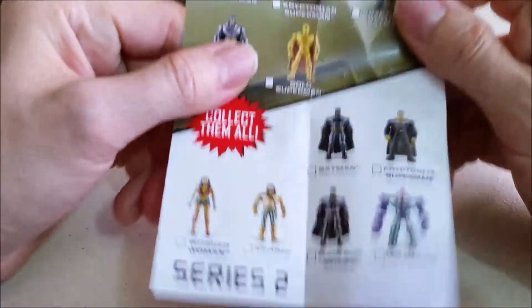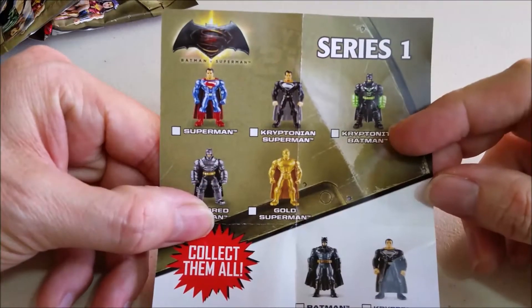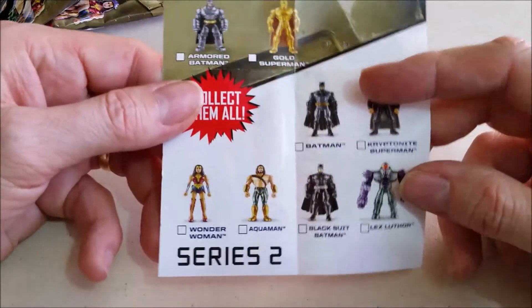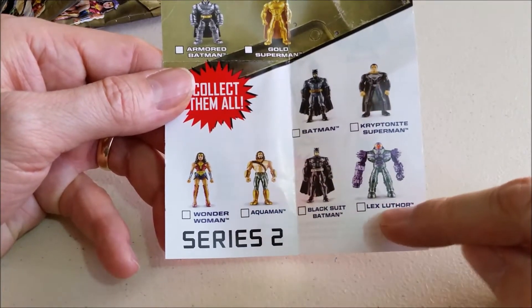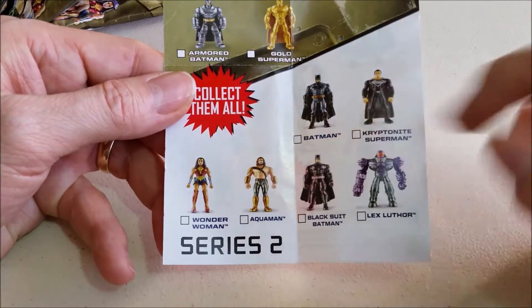Here's the checklist and this shows the series 1 figures that you can get. And then here are the series 2 figures: Wonder Woman, Aquaman, Black Suit Batman, Lex Luthor, Kryptonite, Superman, and Batman.